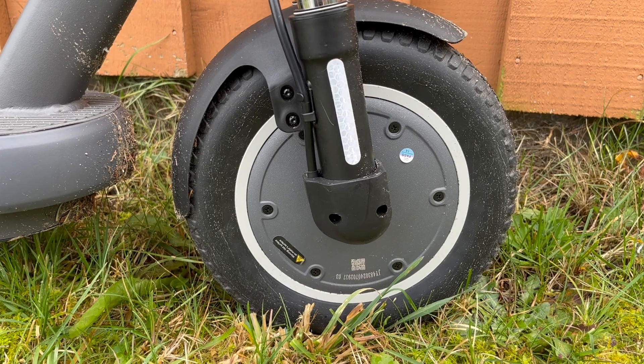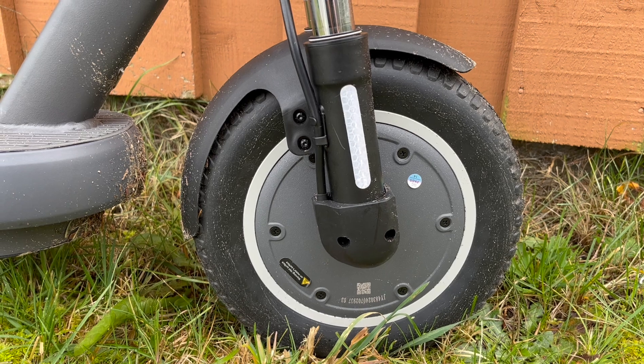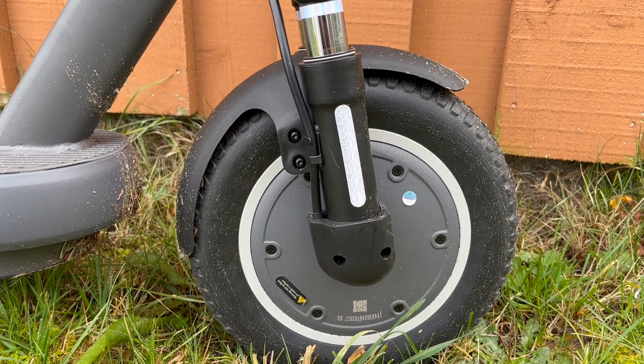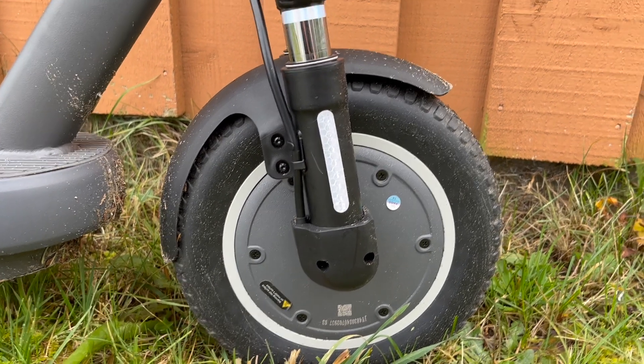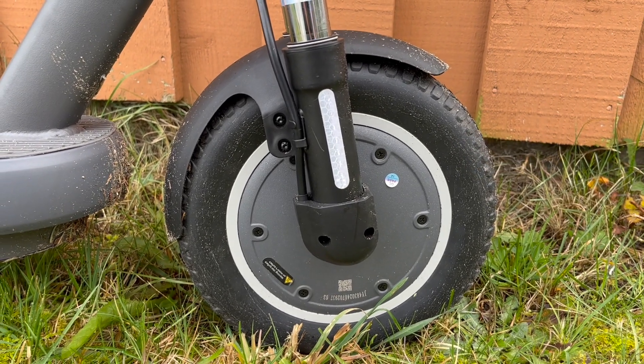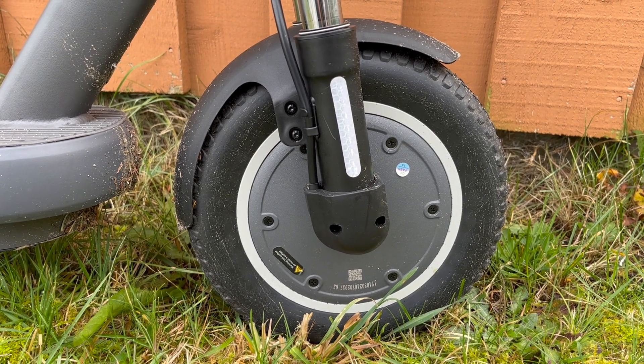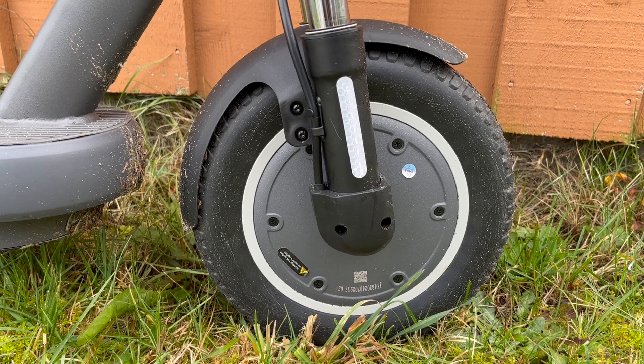When I did the long-range test, it was 48 degrees Fahrenheit. The manufacturer says you shouldn't use this scooter below 45 degrees Fahrenheit, so it was just on the lower border.